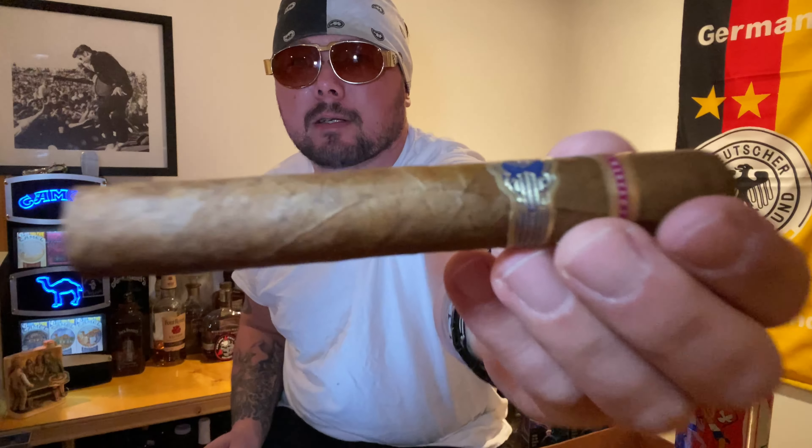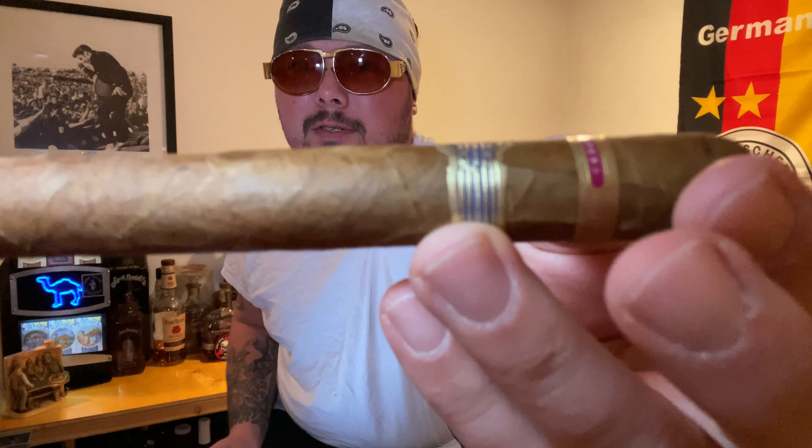What's going on everyone, Ranch here. Today we're looking at the Warped Maestro del Tiempo — a beautiful stick. Get it right in there. You can see a couple of little veins, a big one running through there, looking at a triple cap on this beauty. The original release was back in 2016.